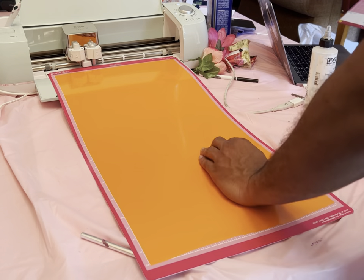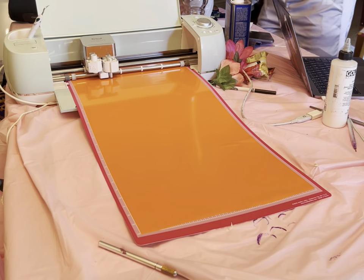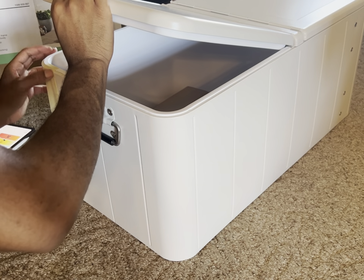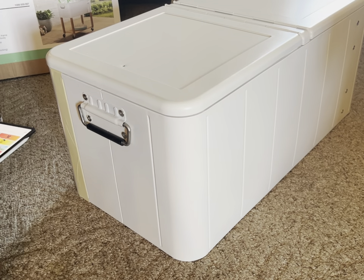Now that we got that, we had to do another tedious thing that took way longer than I expected, which was the tape. We had to tape off the section that we didn't want paint to get on, and that was very annoying, but it's part of the job, so we had to do what we had to do.